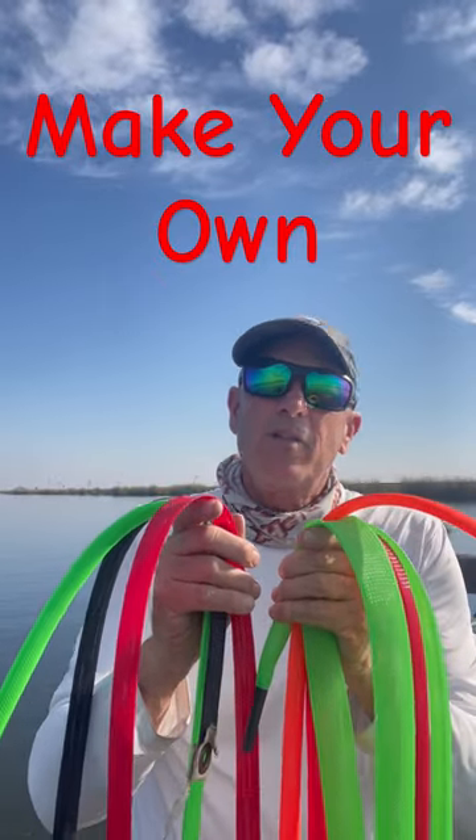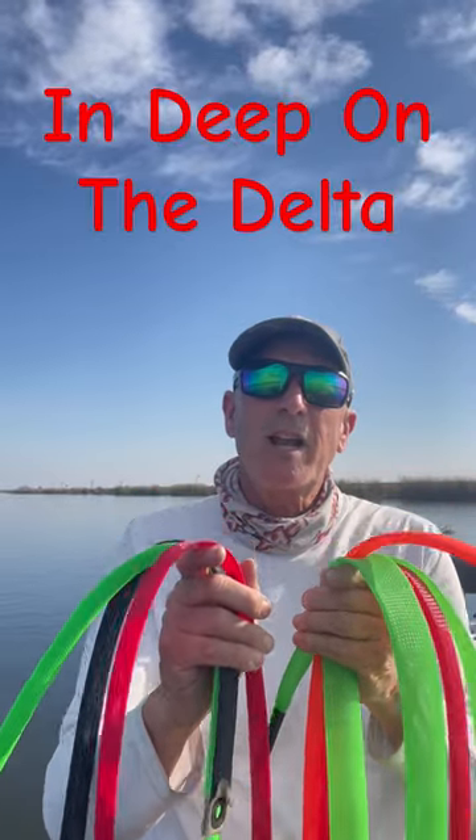They're inexpensive, they're quick to make, they're fun to make, and you can customize them to each rod that you have. There are advantages to making your own custom rod socks. Check it out at In Deep on the Delta. Until then, we'll see you guys on the water.